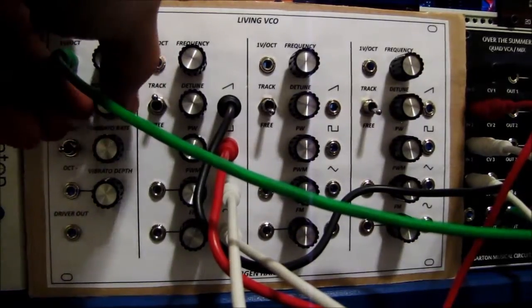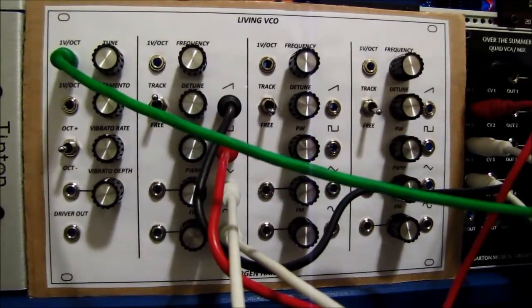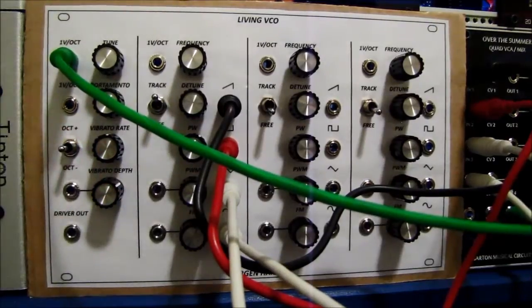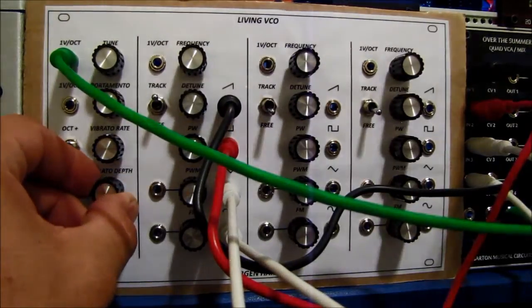Now I'm going to show off the vibrato. I actually really enjoy it with the triangle — it sounds fantastic. I'll bring it in slowly. You can actually make it go real crazy if you turn it up all the way.